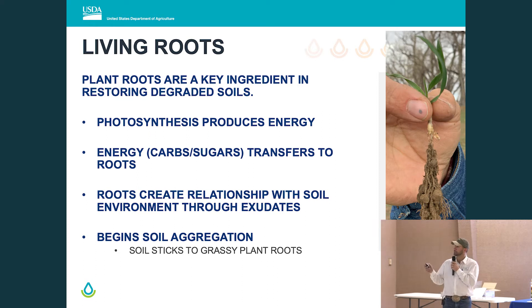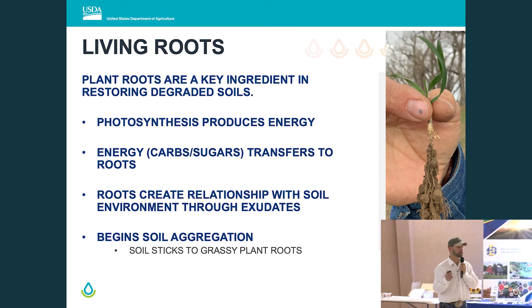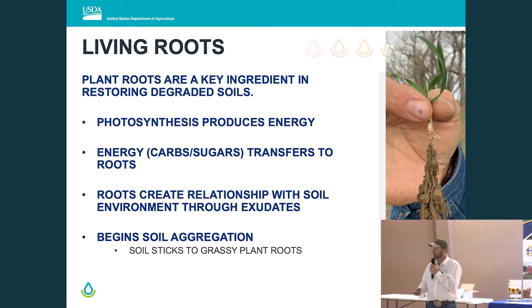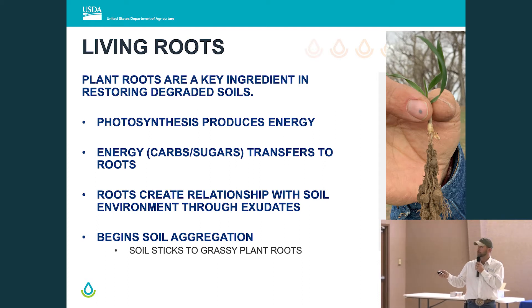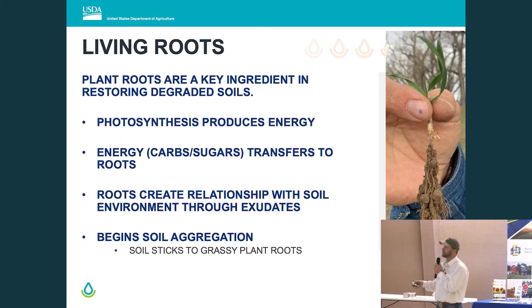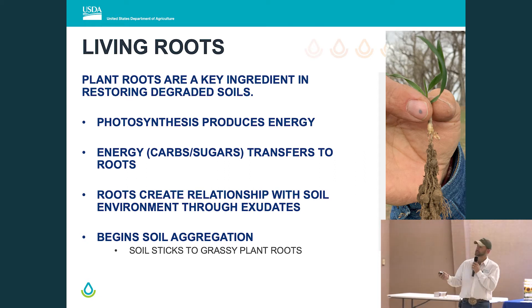Why are roots so important, and why are they important in restoring degraded soils? If there's a living root and it's during the growing season, we're probably performing photosynthesis. We turn carbon dioxide into plant-available carbohydrates, sugars, proteins. That energy transfers down to the roots, where they communicate with the surrounding soil environment — bacteria, protozoa, and so on. The microbiology class I did not take in college, I really wish I would have now, because that's where the communication happens.